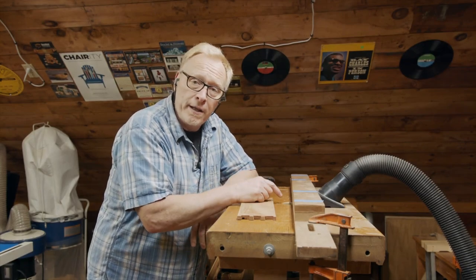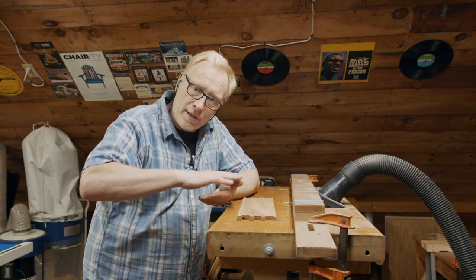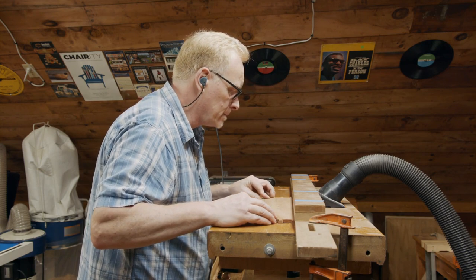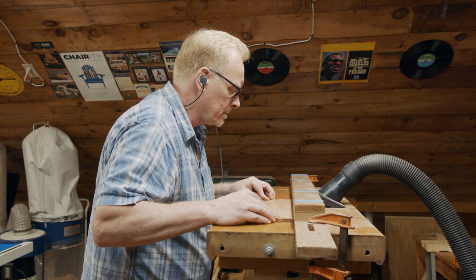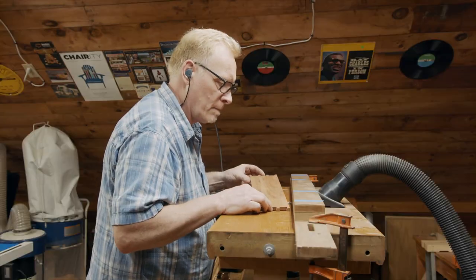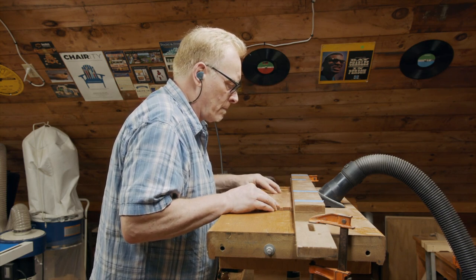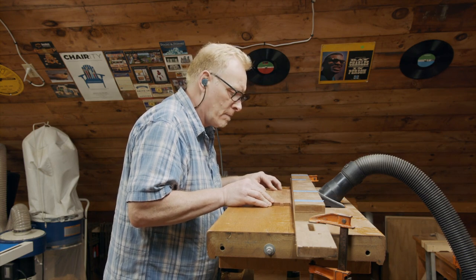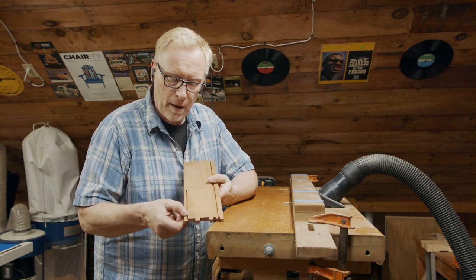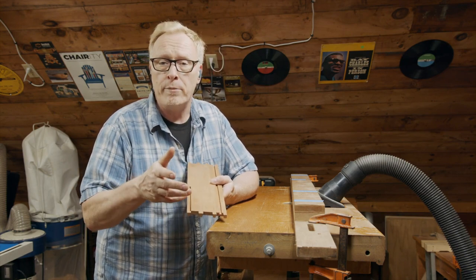I switched out our bit and put in an eighth-inch straight bit, and now we're going to route a groove — again it's going to be a stop dado — and this is to accommodate our sliding lid. That looks great. Now I'm just going to cut the lid with a little rabbet in it to fit in that groove, and then we'll go to the bench and assemble the box.